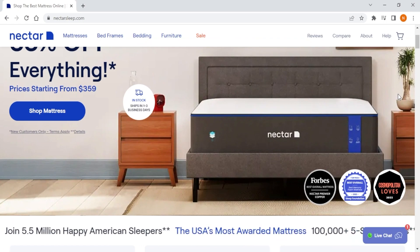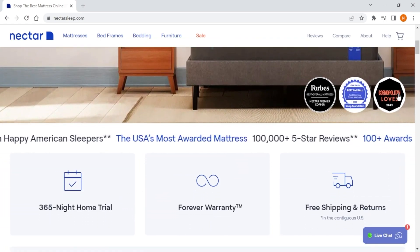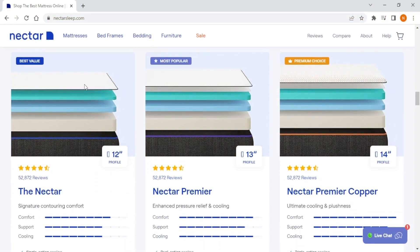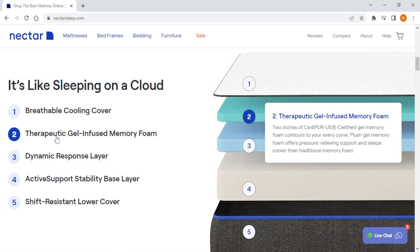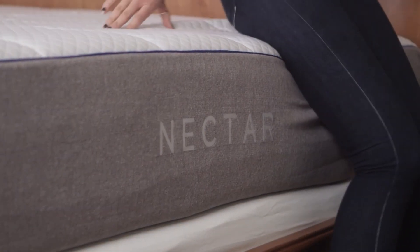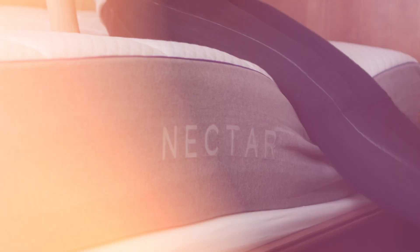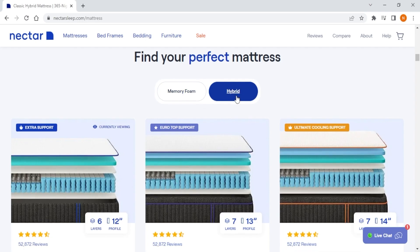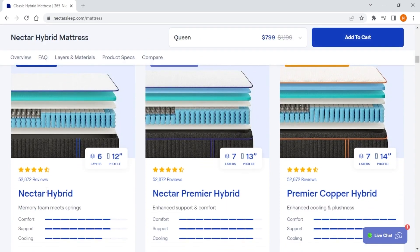Finally, we have Nectar, which is the most affordable option out of the three and the best when it comes to all-foam mattresses. Nectar specializes in all-foam mattresses and currently has three models: the Classic, the Premier, and the Premier Copper. When it comes to firmness, Nectar has a thick layer of memory gel foam that gives the mattress a medium-level firmness and dense memory feel, which is best for back and stomach sleepers and caters mostly to lightweight individuals. But if you're on the heavier end, don't worry — Nectar recently launched three hybrid counterparts of their original models, which are perfect for heavyweight sleepers looking for a comfortable traditional memory foam feel.